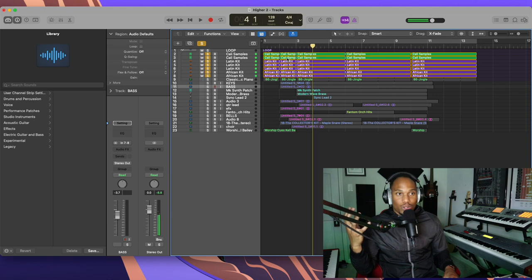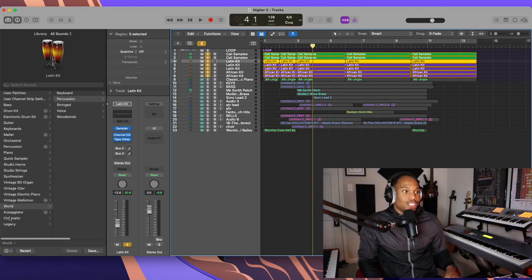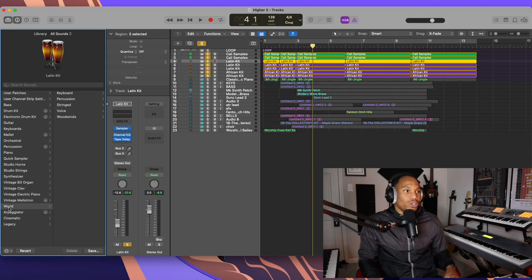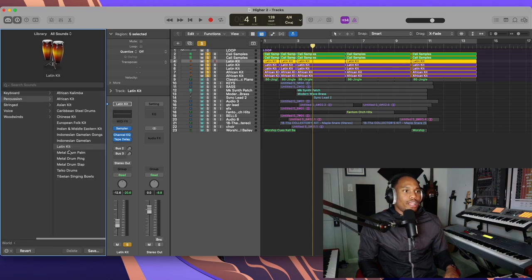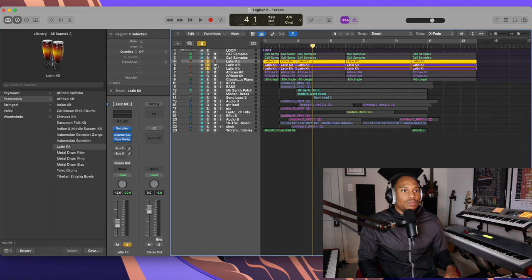We got shakers going on, we got claps, we got a little kick thing going on. In Logic, if you go down and click on World, then click on Percussion, I'm using a lot of the Latin Kick to create this intro loop — that's what we're doing with the Latin Kick.